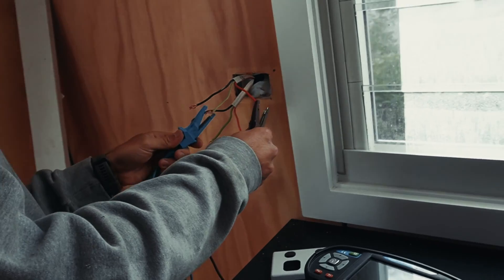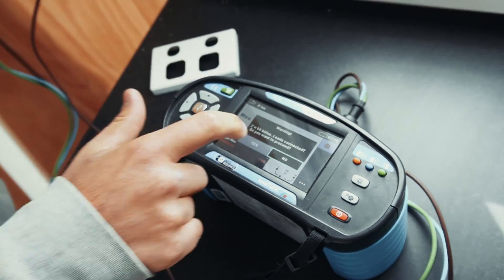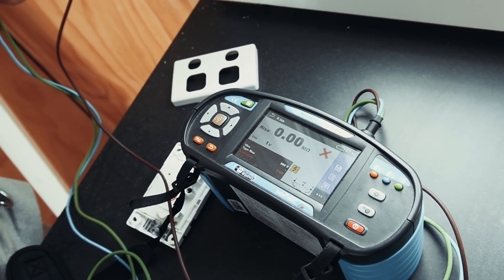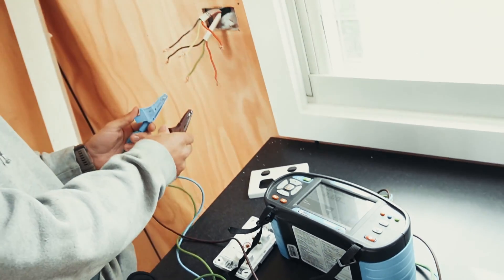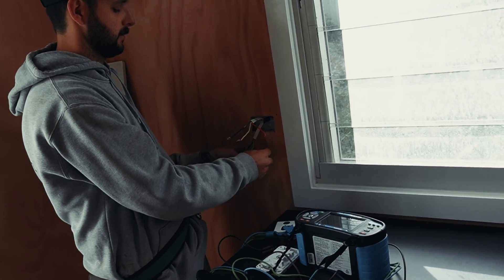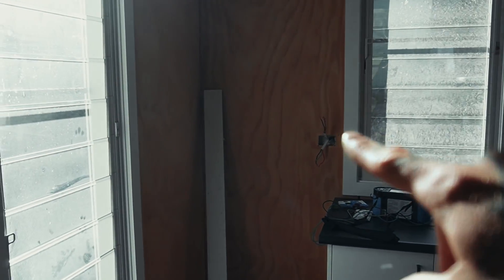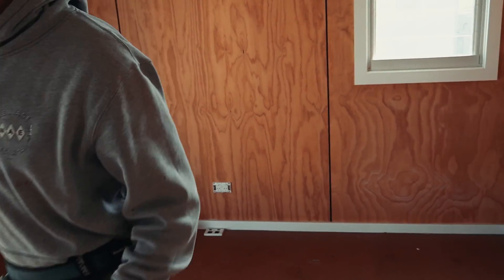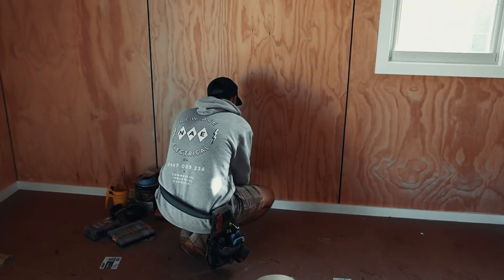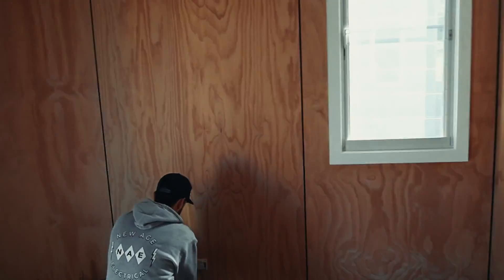We've eliminated our GPO. There's a dead short back that way. We want to isolate from that GPO to here. We've pretty much got it down to the feed from this GPO to this one here — there's a fault on that cable, that's where the dead short is. Lucky we can get underneath this floor, so if we've got to rerun anything we can get underneath and do that. So far there's been a couple of active earth faults. Hopefully we can pull it out and see if there's a screw in there or what it is.